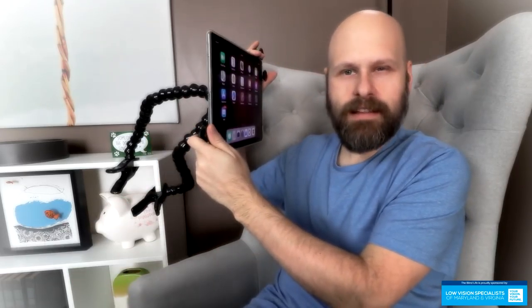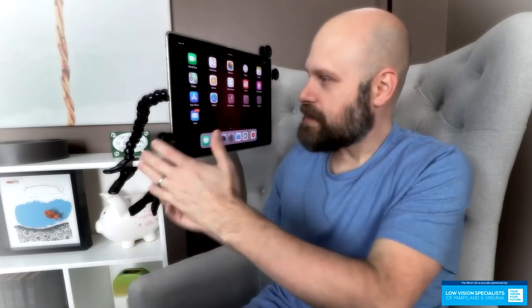I don't know if you guys can exactly tell, but this is holding my iPad, my iPad Pro. So I met these guys at the ATIA conference in February, beginning of February. Saw the system and I was like, I have to show this on my channel. I need to show this to the viewers because I think this could be awesome for low vision.